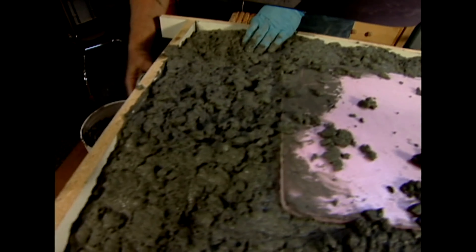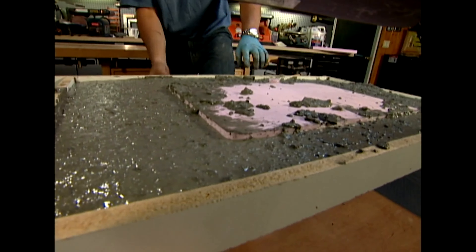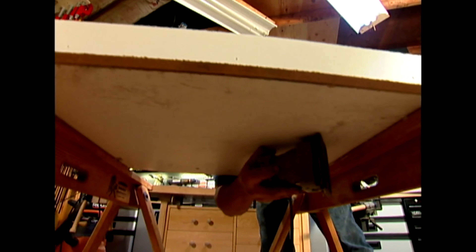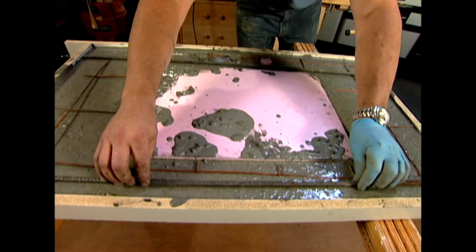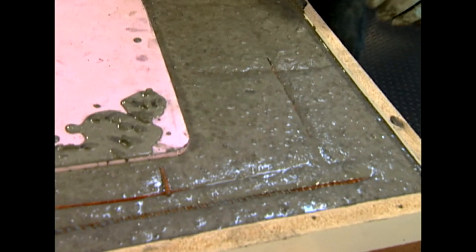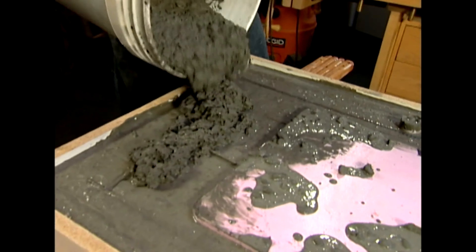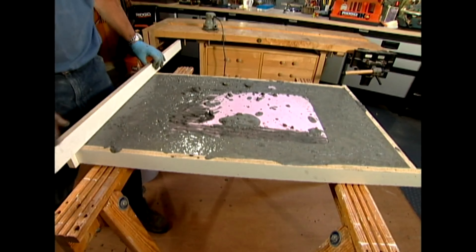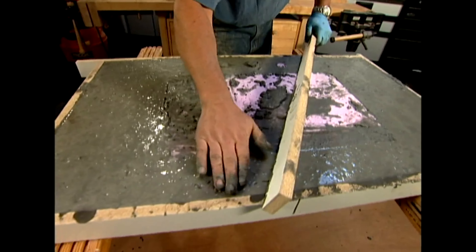An orbital sander held on edge serves as an excellent vibrator, leveling the concrete mixture, distributing the aggregate, and eliminating air bubbles. Then steel reinforcing mesh and rebar are laid in place — the vibration causes them to sink to the center of the mold. Finally more concrete is poured on top, and a piece of wood is used to screed off the excess. It'll take this concrete about a week to cure.